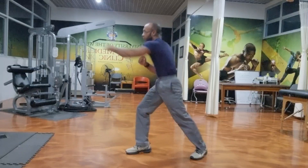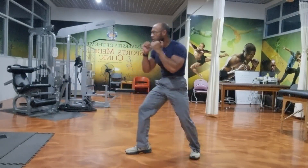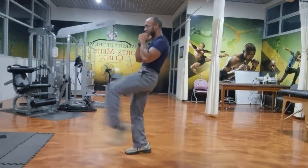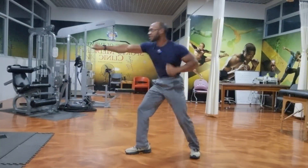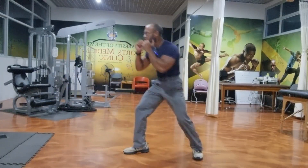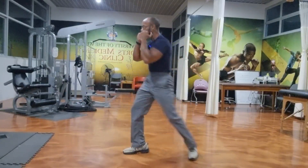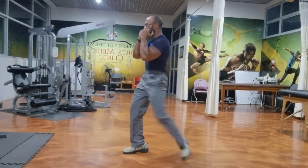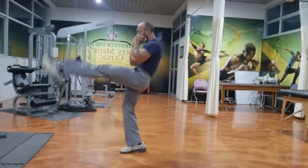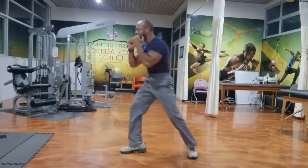In Deuteronomy 6 verse 17 it says: be sure to keep the commands of the Lord your God and the stipulations and decrees he has given you. Just as a strong combo requires precision and timing, our walk with God requires obedience and faithfulness. As you master the jab cross punch front kick combo, remember to stay in step with God's commands and decrees. Through faith in Jesus Christ we can land a knuckle punch against sin and darkness.